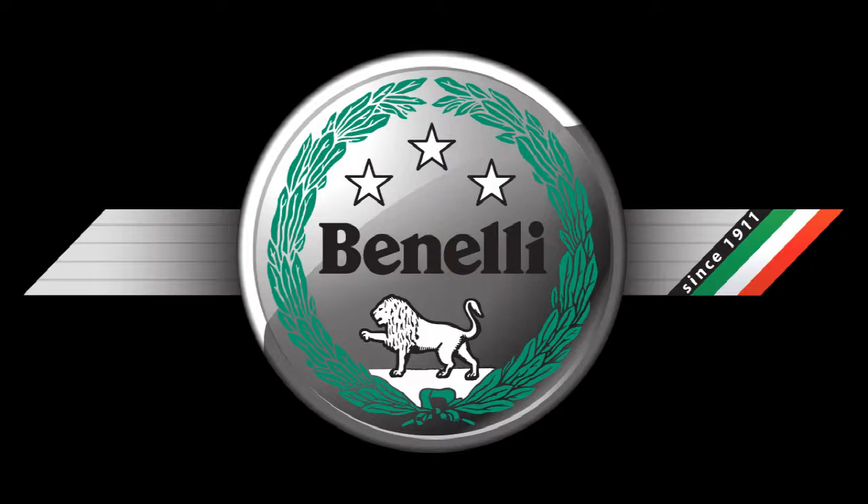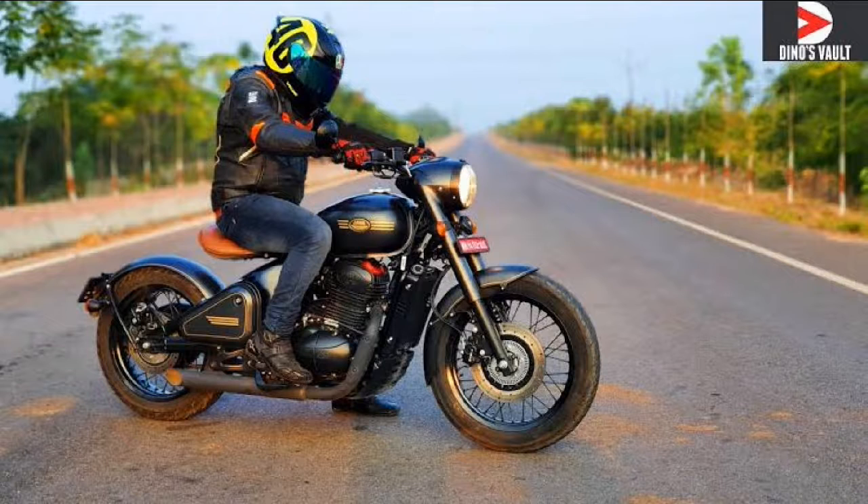A YouTuber named Dinesh from Dino's Vault did a top speed video — the Benelli hit around 135 and the Jawa Perak around 140-145. But speed aside, the quality of the Jawa Perak feels like a cheap street bike. During a test drive in Mysore, I found the speedometer hard to read and the needle had come off — cheap parts are clearly being used.